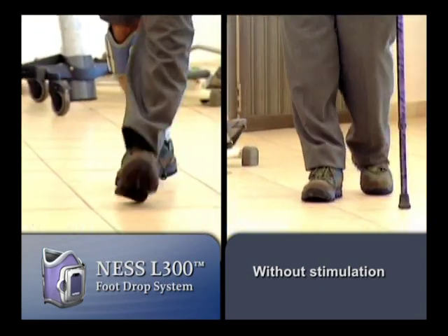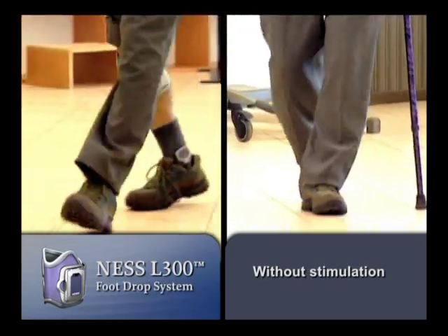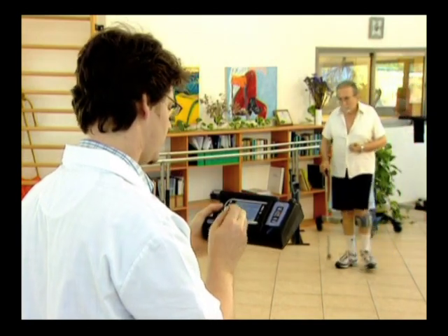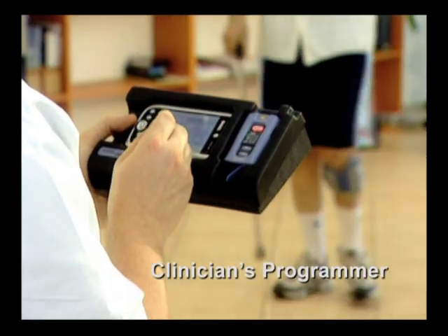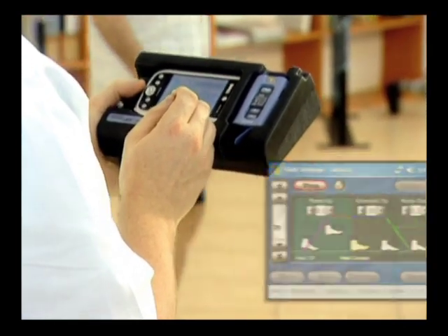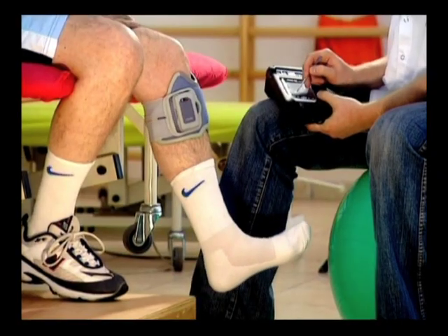Additionally, even long-term users of rigid foot drop splints may experience dramatic improvements in gait rhythm and steadiness by using the Ness L300. Initial setup is performed wirelessly using the handheld clinician's programmer, whose intuitive interface enables simple configuration and online optimization of gait parameters.